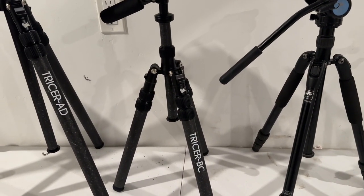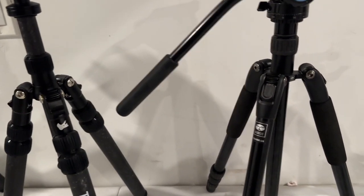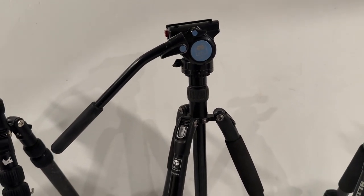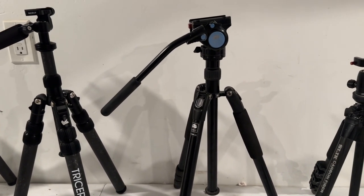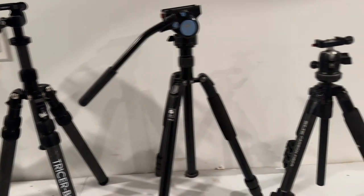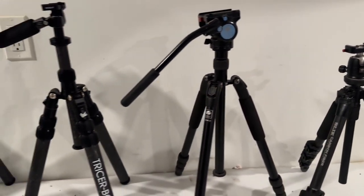First off, we're going to be looking at the Tricer BC backcountry with the LP pan head. It's going to be kind of a straight-up comparison with the stock Surrey VA5 pan head that I've been using for a long time — it's been a good head, but a below-average tripod. And I've also got a Slick carbon fiber tripod with a Slick ball head that we'll do a quick weight comparison with.